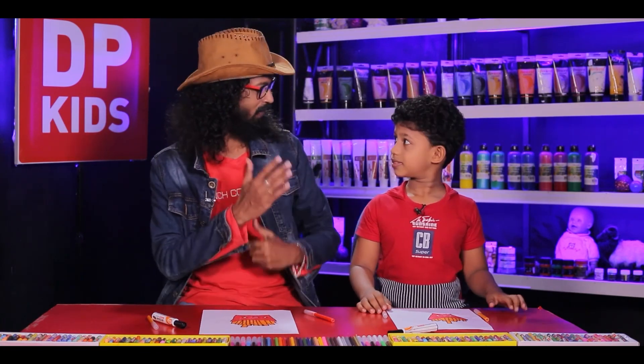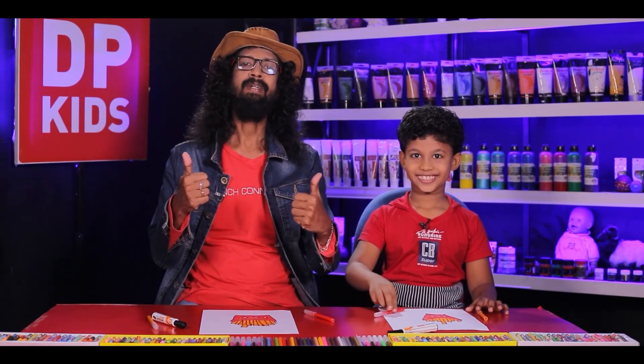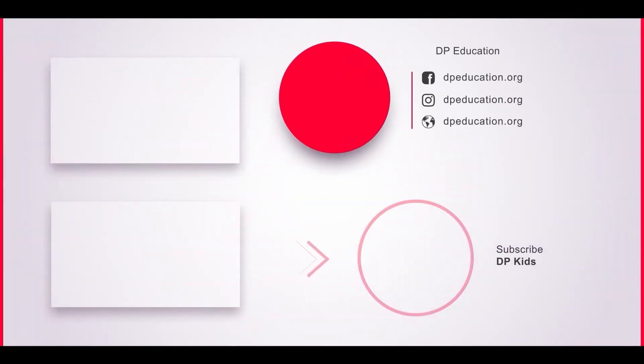For today we are going to wrap up. Until we come with a new video, shall we say bye to our friends? Until we come next time — see you, see you, see you!